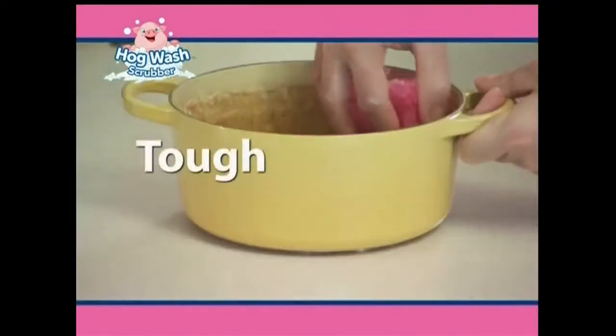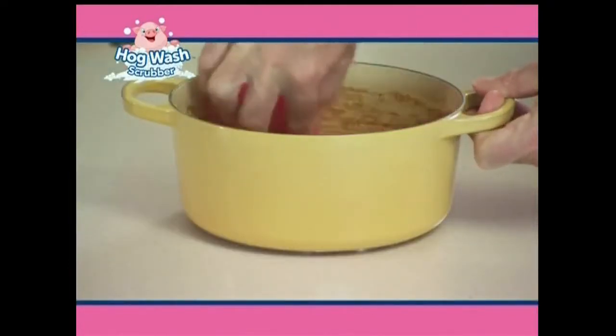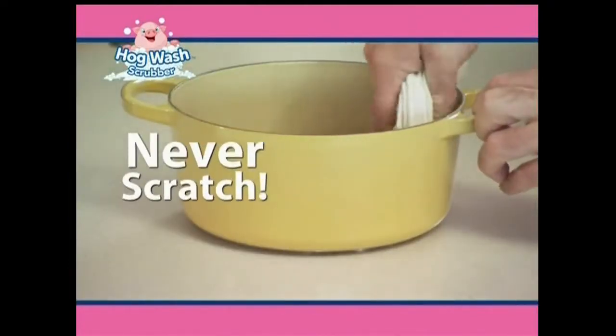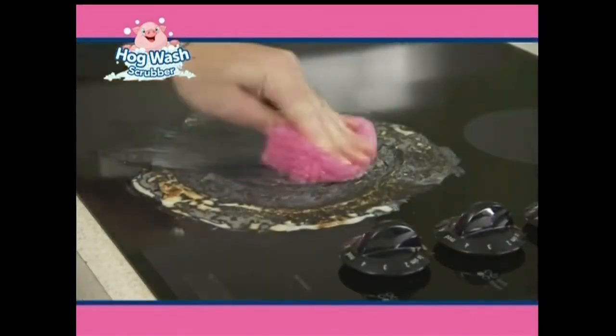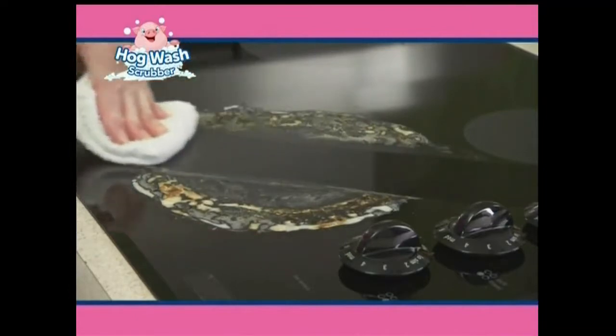The Hogwash will clean the toughest kitchen messes using only water and never scratches. If you've been cooking and it's boiled over, turn to the power of the Hogwash, even on this delicate stovetop.